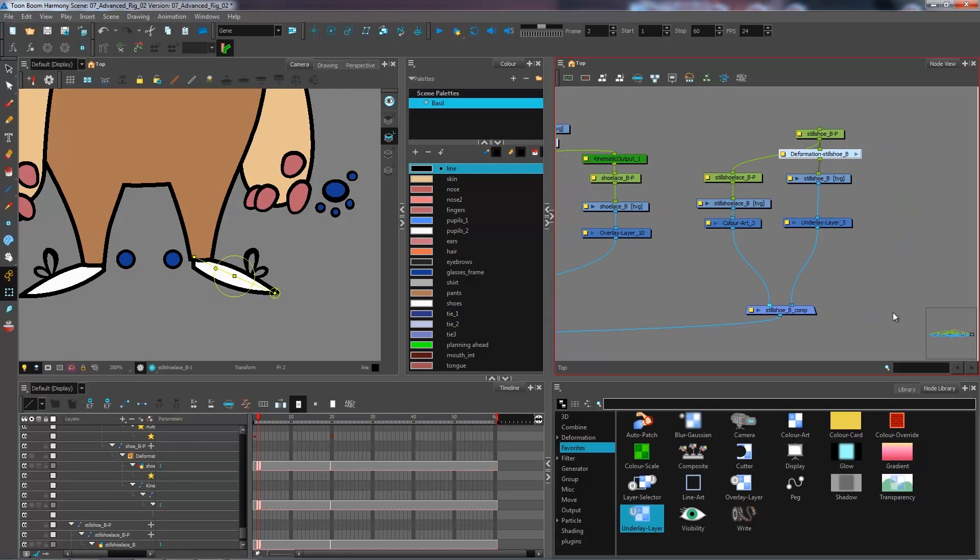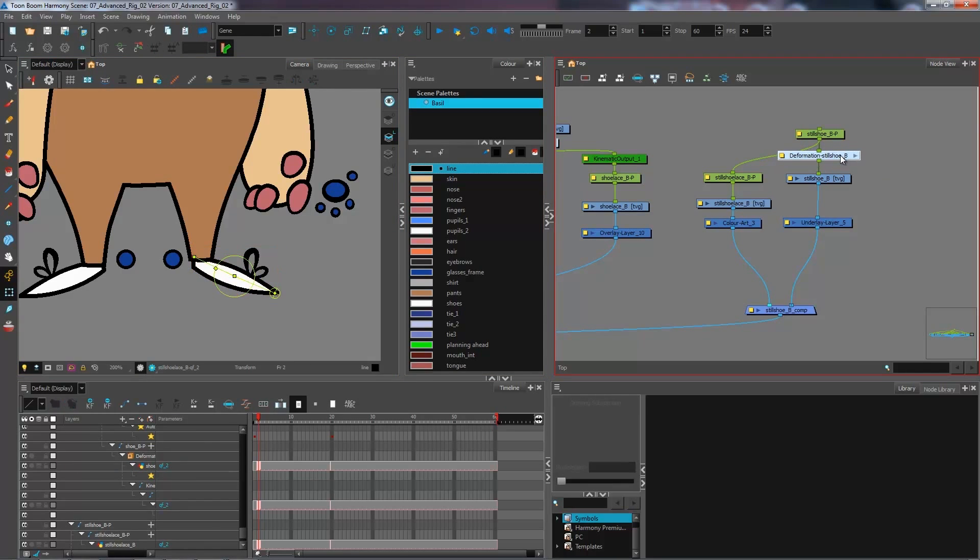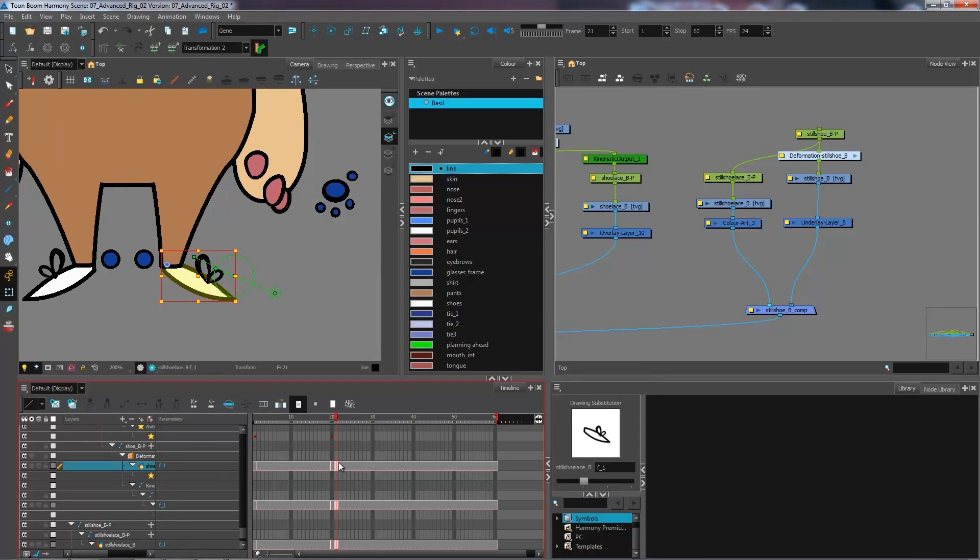Don't forget to rename your drawings. I'll rename this one 'qf_2' since I already have 'qf_1'. I've renamed that drawing and I want to do the same for the second drawing for the front view — duplicating it and renaming it 'f_2'.